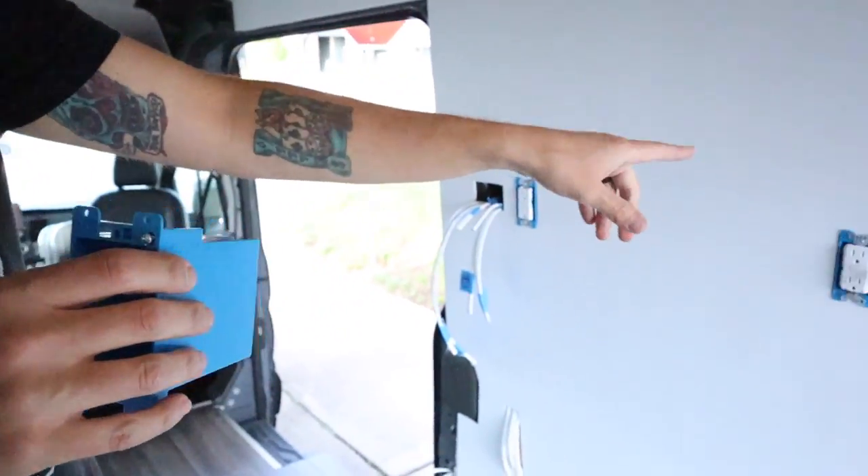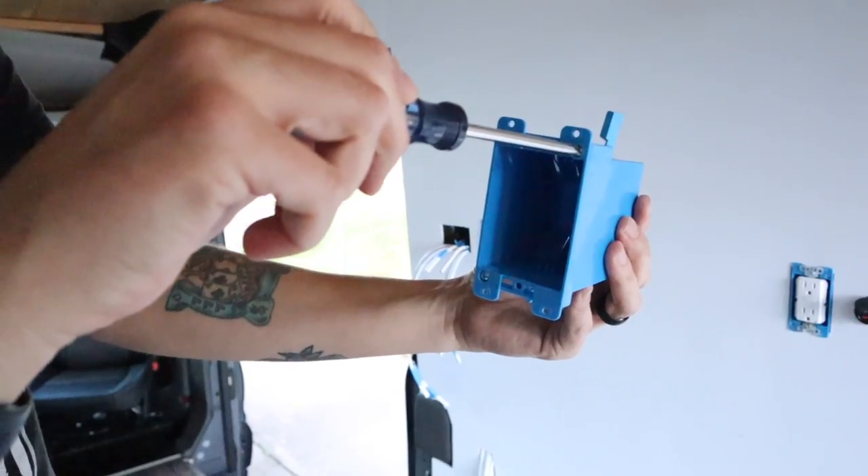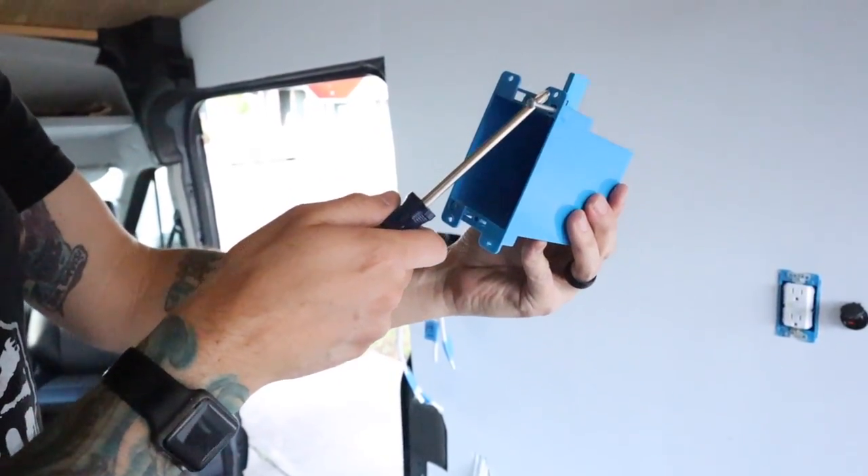Just a disclaimer — I am not an electrician, just a DIYer with some electrical experience. The boxes I used are shallow one-gang old work boxes. 'Old work' means you just cut the hole, pop the box inside, take a screwdriver to tighten the tabs that pull up against the front of the panel, and that locks it in place. A new work box is meant to be mounted to a wall stud, which won't work for van paneling, so old work boxes are the way to go here.